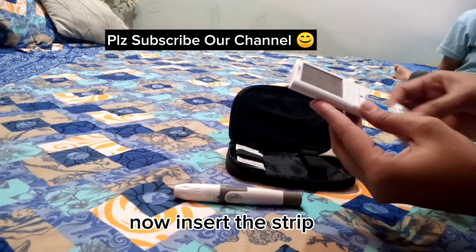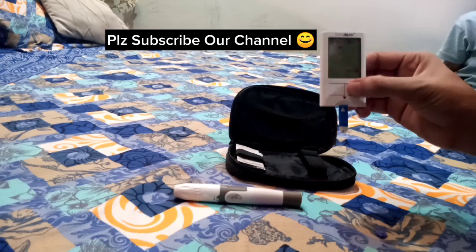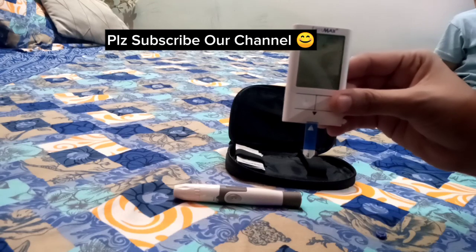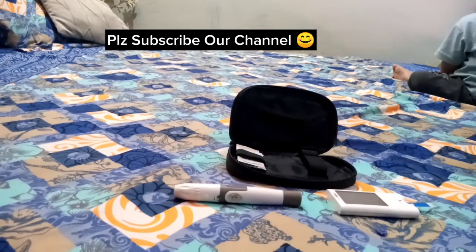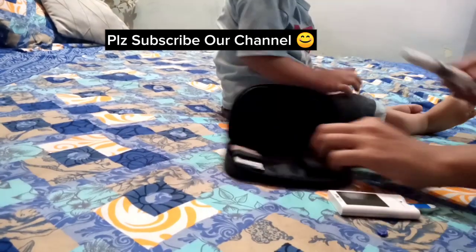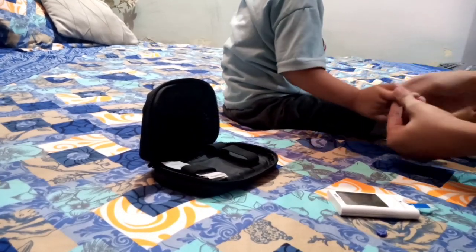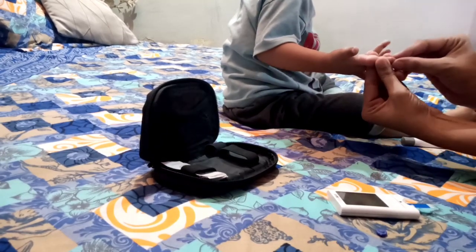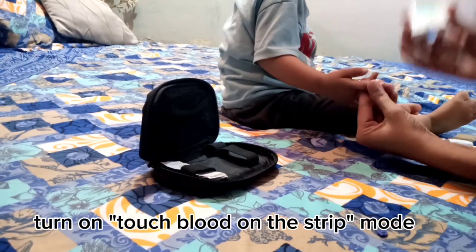Now insert the strip. You can click on the finger. As the blood drop comes out, turn on touch blood on the strip mode.